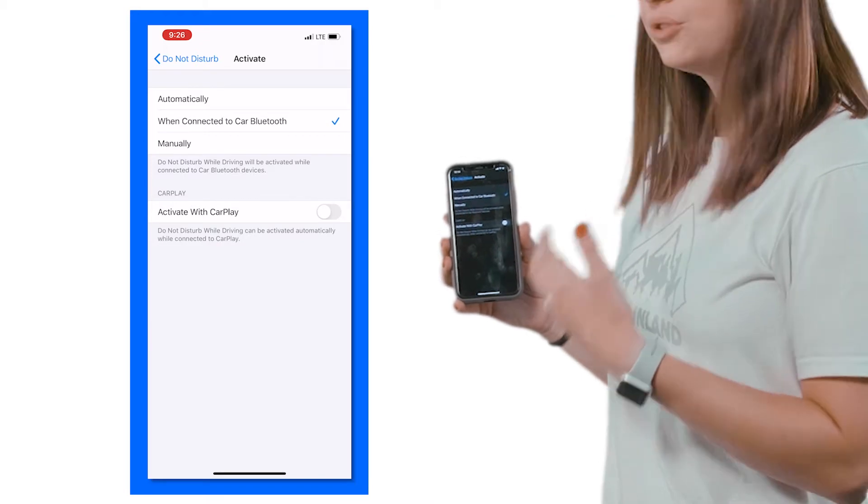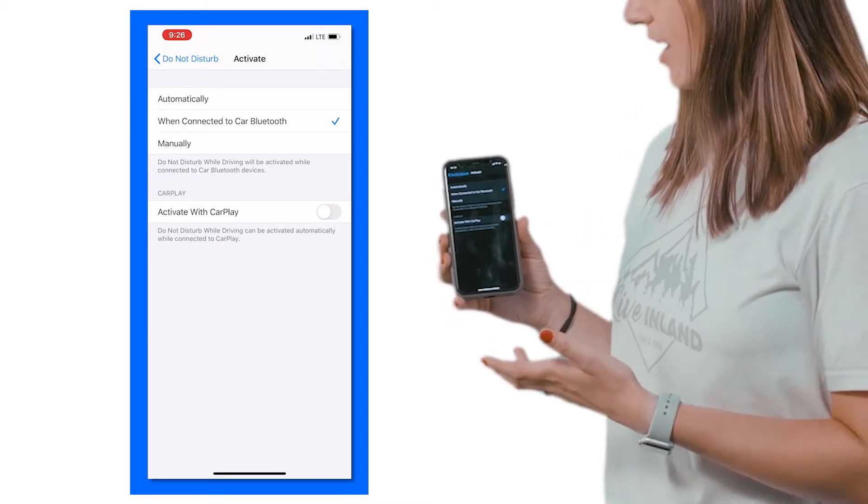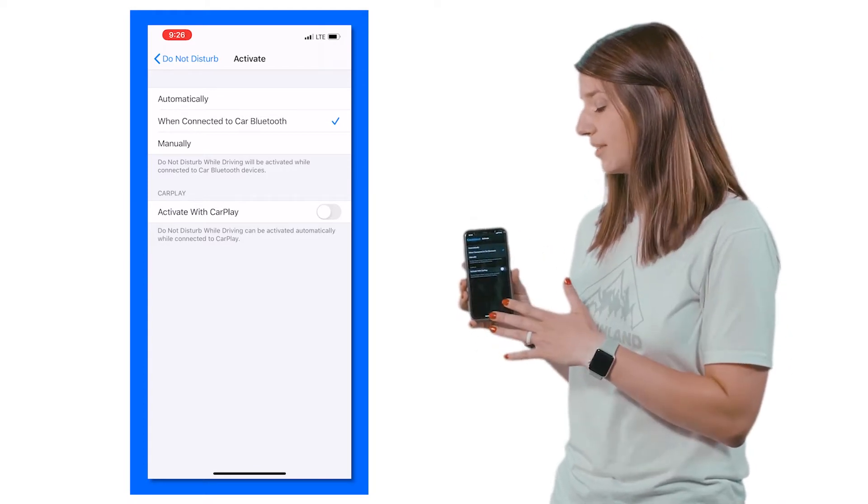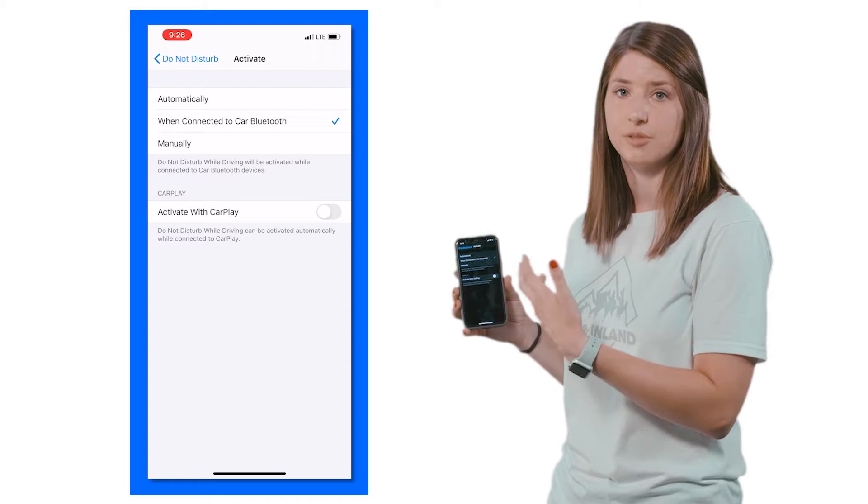For me, I have Bluetooth in my vehicle, so I choose when connected to my car's Bluetooth. So as soon as I start my truck and my phone connects to Bluetooth, it automatically goes into Do Not Disturb mode as long as my vehicle's running.